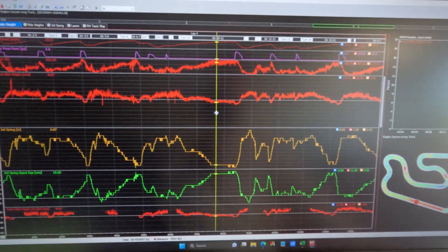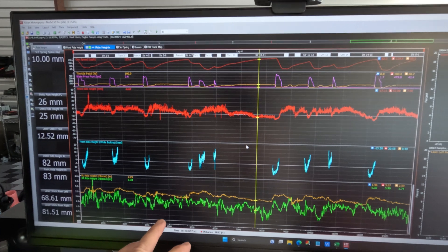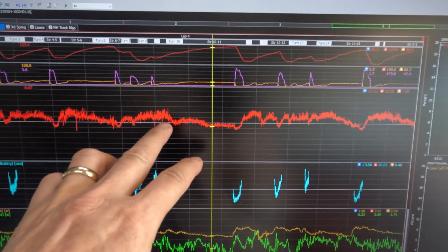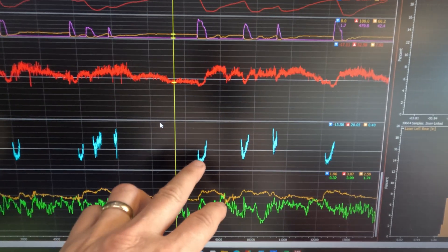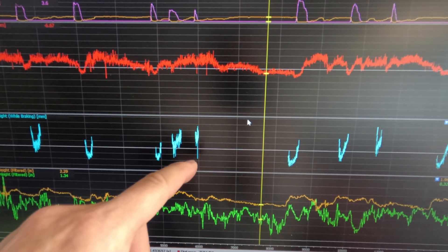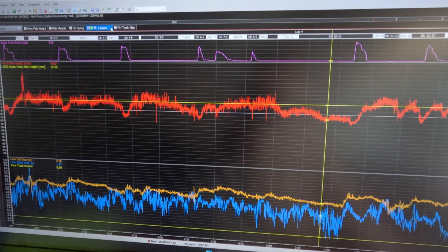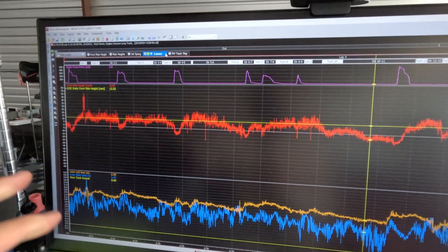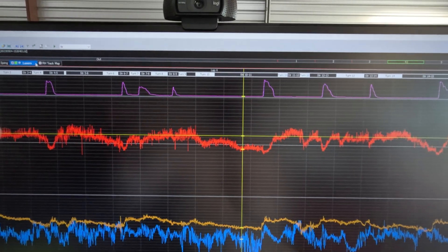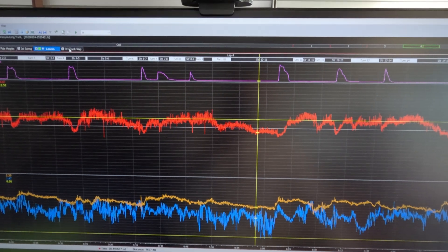If I go over here on ride heights, this is another view I use. Here's the rear at the bottom — these are different sensors. This is the front again with the Izzy sensor. And I have another channel that shows me, just while braking, what's the ride height of the car when it wants to pivot and pitch forward. Here's the laser itself — so just raw laser data. You can see I'm running a touch low; I'm going to have to either add more spring to the car, raise the ride height, or adjust the third spring in comparison.